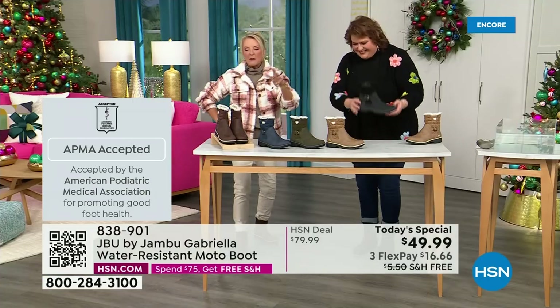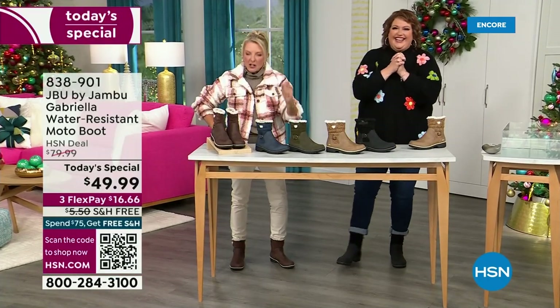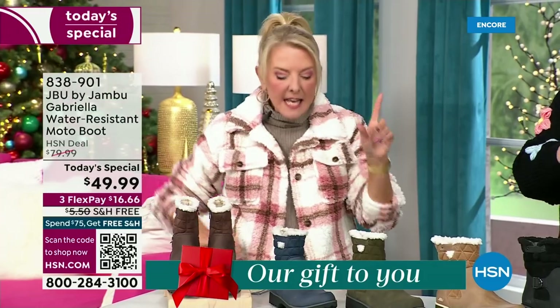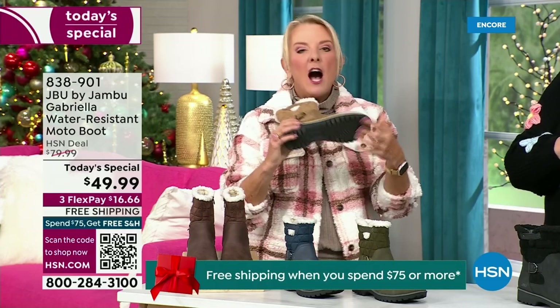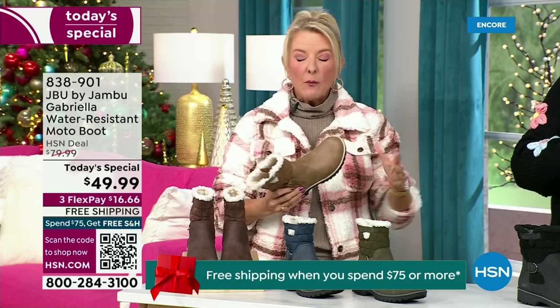We have three flex — that means spread your payments out over three months with a major credit card, you're good to go. Every detail about this is delicious. They even have a beautiful footbed called All Terra. Look at the flexibility — it is wildly lightweight. I went to Laura and said the box was sitting on my desk and I opened it up thinking those boots were going to be kind of heavy.